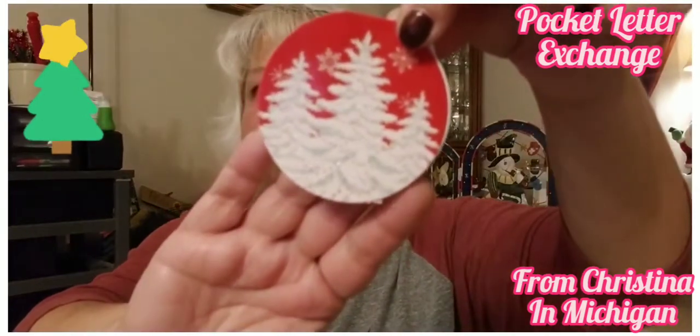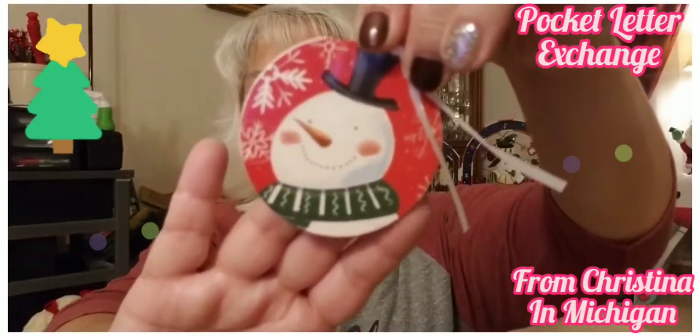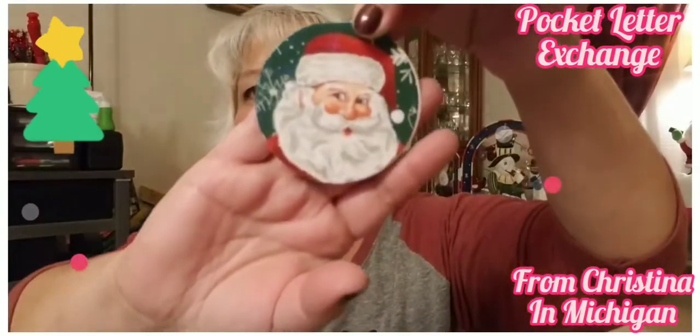Oh my goodness Christine, she gave me a bag of all kinds of embellishments — Santa Claus stickers, oh my goodness — so much reindeer! I love these, oh my goodness — they are so cute! Where did you get these? Look at the snowman, it's adorable! Oh look at the Santa Claus, I love it! All kinds of embellishments, so pretty — thank you so much Christine, I greatly appreciate it!